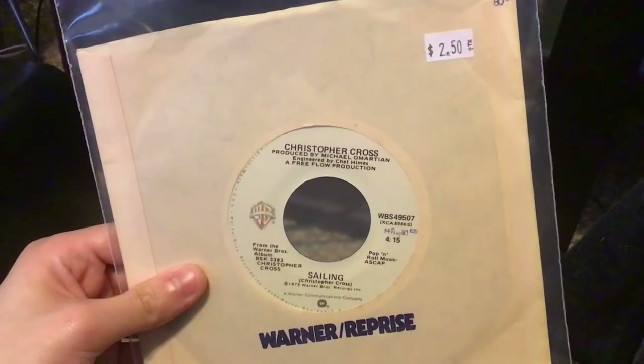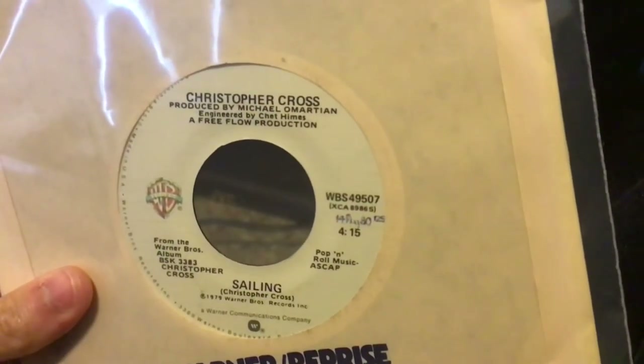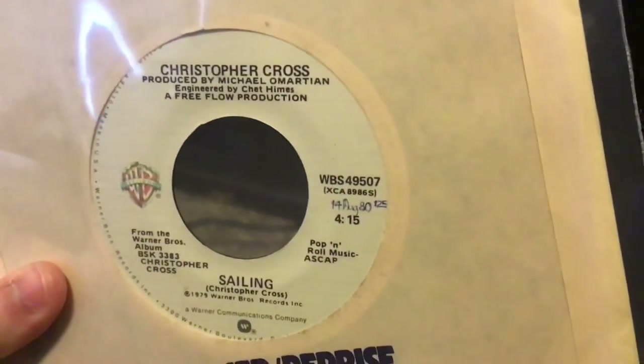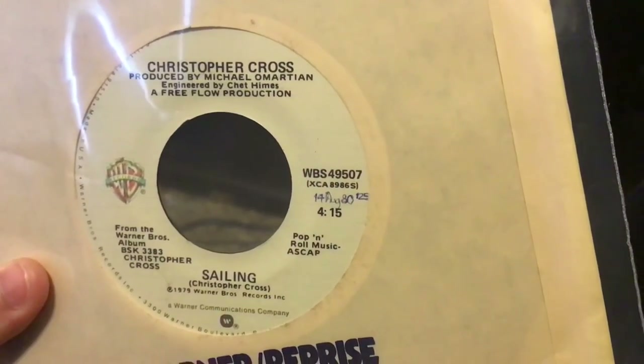I will be using this Christopher Cross Sailing 45. You can see the date and the price of when the person bought it. The date is August 14, 1980.